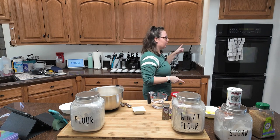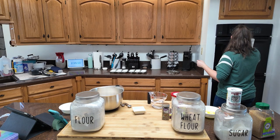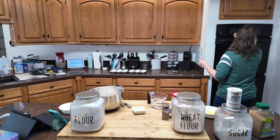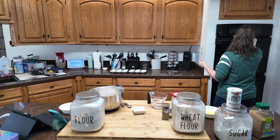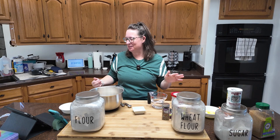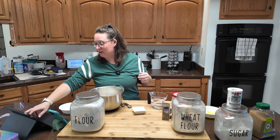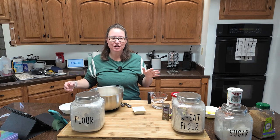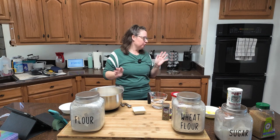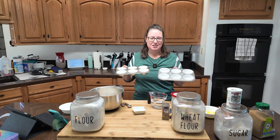First thing we're going to do is crank our oven up to 400 degrees. Get it preheating. You're going to need muffin tins — this makes a dozen muffins. You're going to want to grease your muffin tins, or line them with paper. I've chosen to line mine. The recipe said something about greasing your paper liners, but yeah, I'm not going to do that.